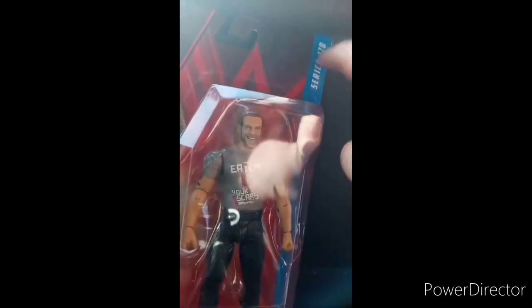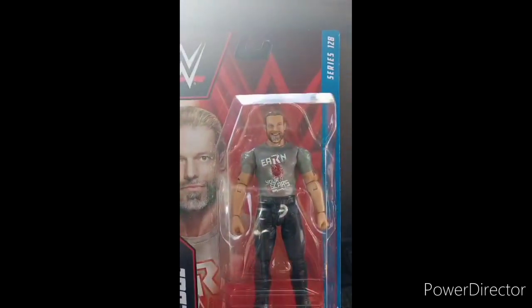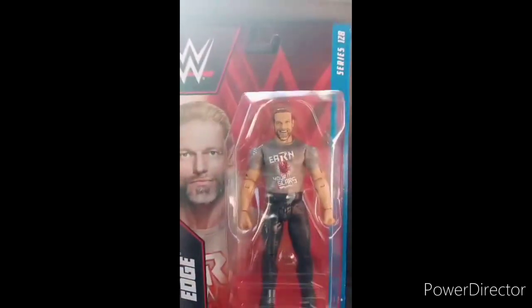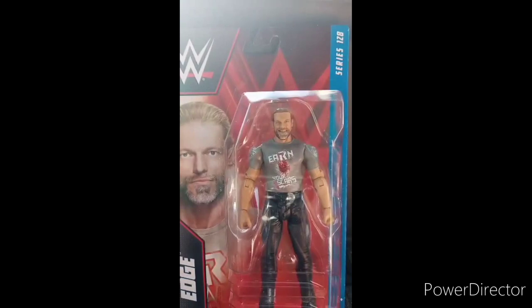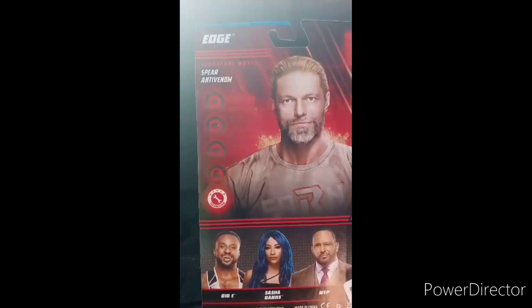And this one's from Basic Series 128, and this one's from the Superstar Edge 'Earn Your Scars' line. I want to say this is his attire from Elimination Chamber when he speared Roman Reigns, after Roman Reigns defeated Bryan Danielson a.k.a. Daniel Bryan. So yeah, here he is in the plastic case, and he is a technician.